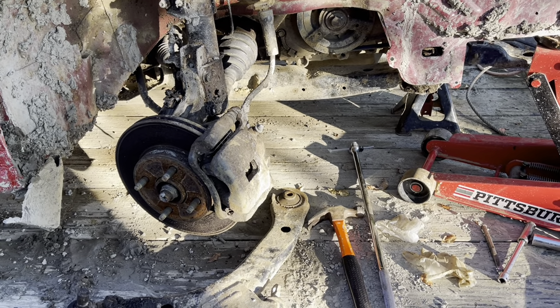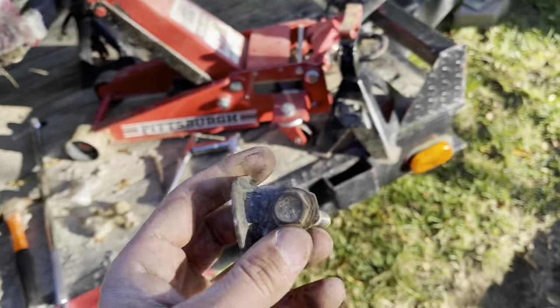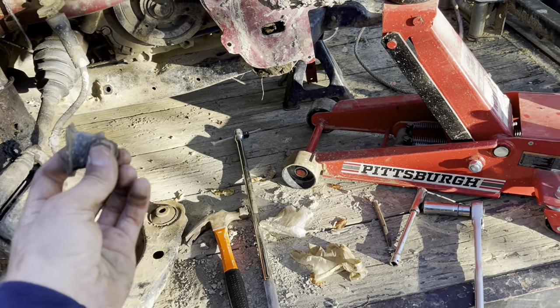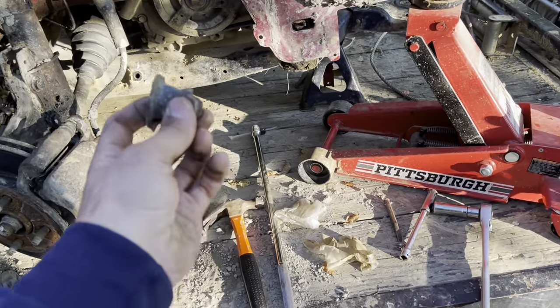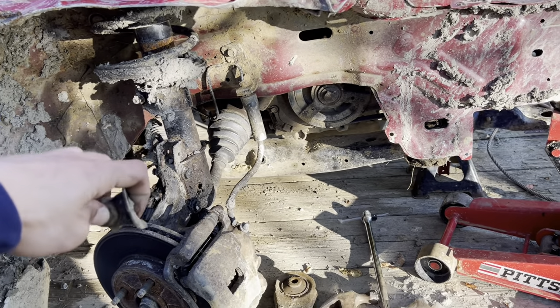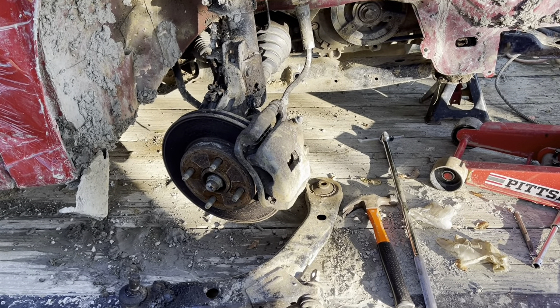Hopefully they all come off like that and go on the other car the same way. These little caps here - they act almost like a washer so they just sit like that, probably for spacing. This is the right one, the left one's on there. Pretty simple - nicely done, hopefully they're all like that.